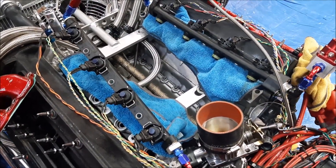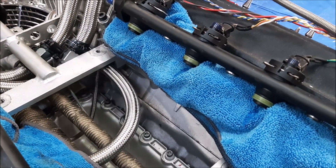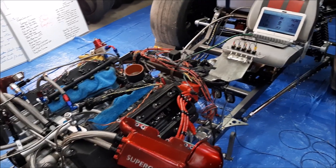Do we have injector pulse while cranking? Yes. I think I'm ready to put the top end back together and give it a test fire.